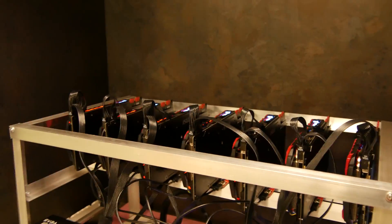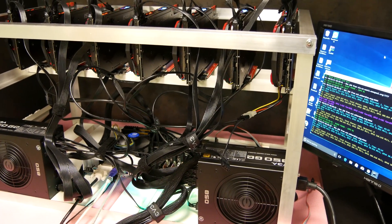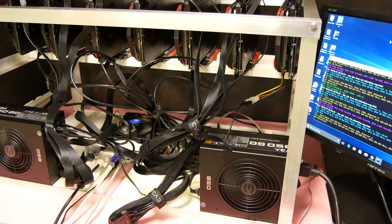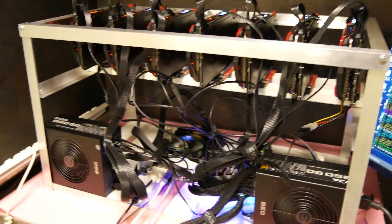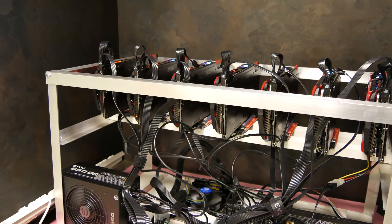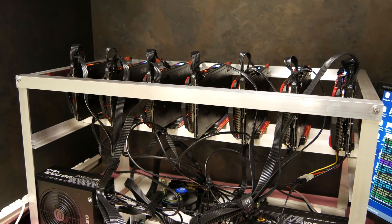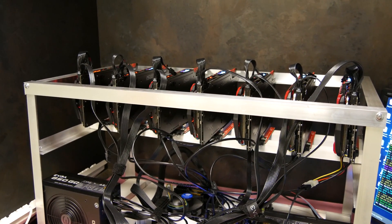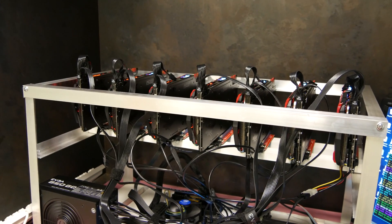I have seven cards right now running, powered by two power supplies — the EVGA 850 GQs. The one on the right is powering four cards and my SSD. I've got a jumper on that one so I manually turn it on and off with the switch in the back. The other power supply is powering the motherboard, three graphics cards, and all PCIe risers. I used SATA connections for the PCIe risers, and the last riser I used a Molex. I split the connections for the SATA — there are three connections on each cable and I only used two, so I didn't overload each cable.